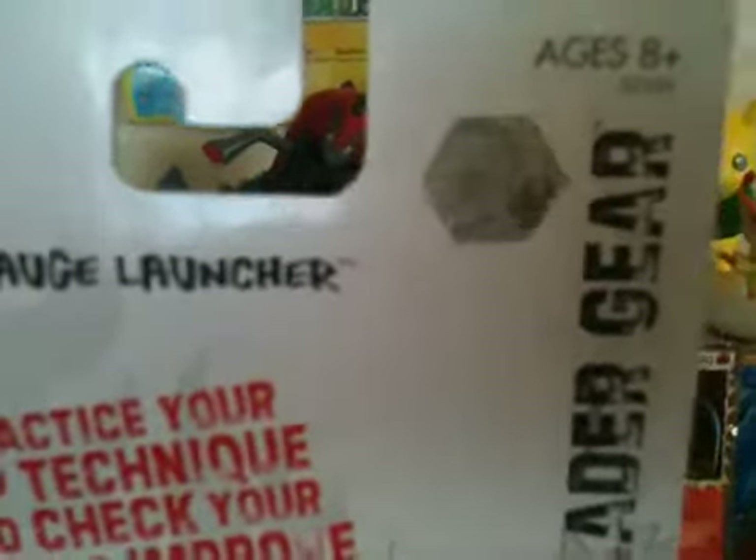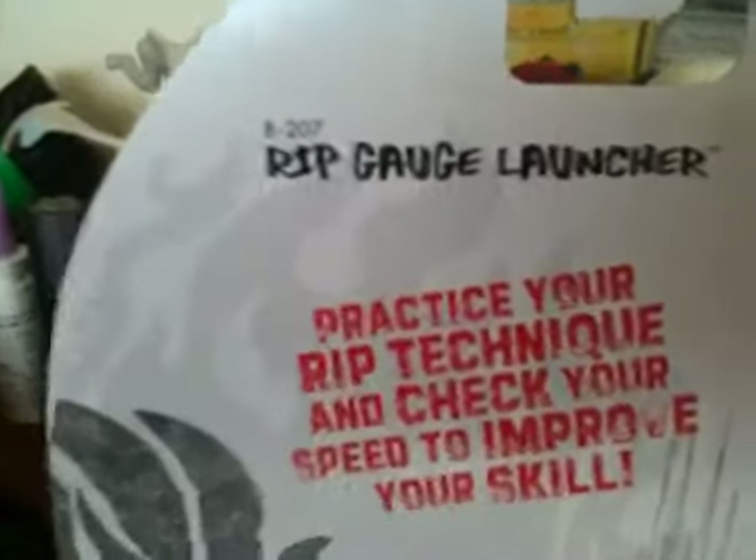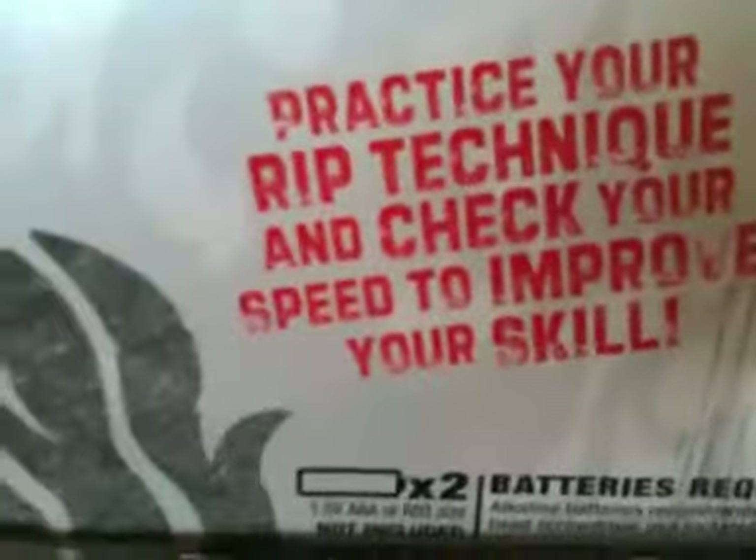I'll just go through this stuff. WBBA Limited Edition sticker — the sticker to tell that it's legit. Beyblade gear, BB207, Ripcord Garage Launcher — whatever. 'Practice your rip technique and check your speed to improve skill.'